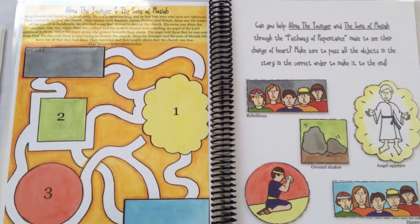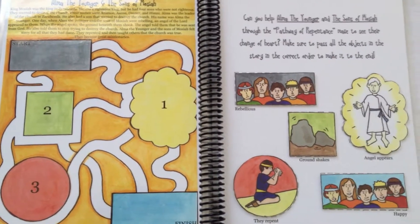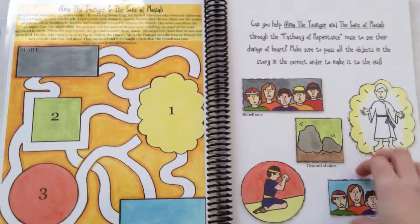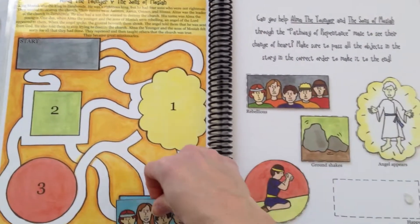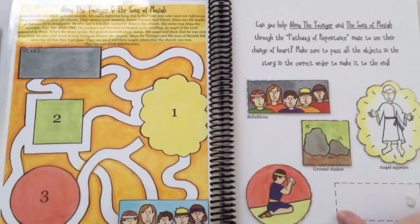Here, you can help Alma the Younger and the sons of Mosiah through the pathway of repentance. Simply go through the maze to figure out how they became happy again, and figure out which thing happened in the right sequence of the story.